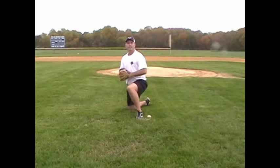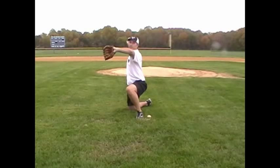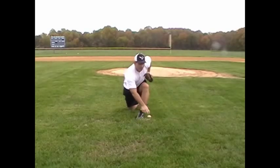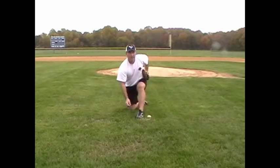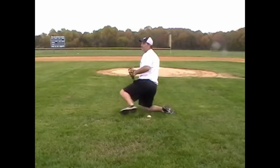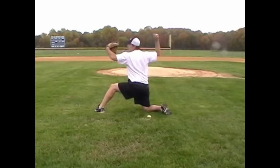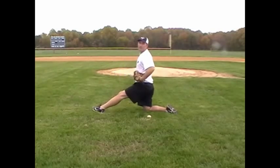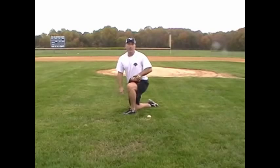A couple of things that we like to teach them: as we throw and finish, we often talk to our kids about finishing with a shark fin. What this means is I take my front arm, drive it down, take my glove and turn it into my hip so that my back elbow is pointed up. As you can see from the side, when I throw, I create a shark fin with my glove, elbow, and shoulder. It's a neat little thing to talk to the kids about and it helps them learn that.